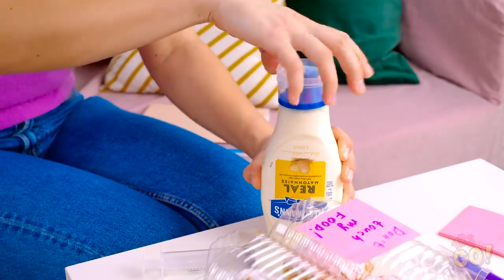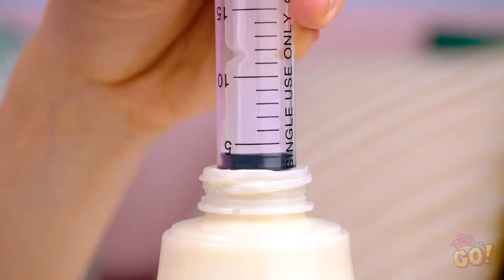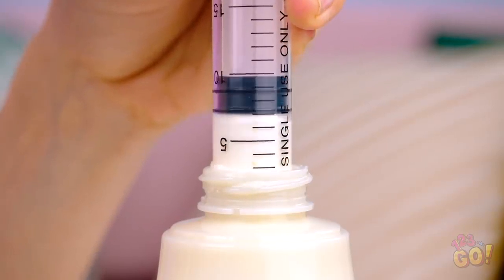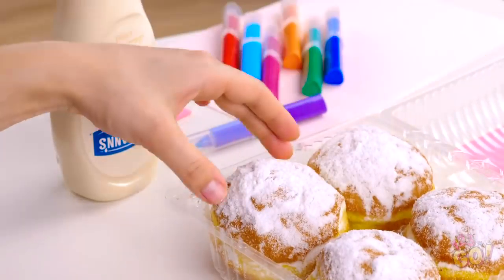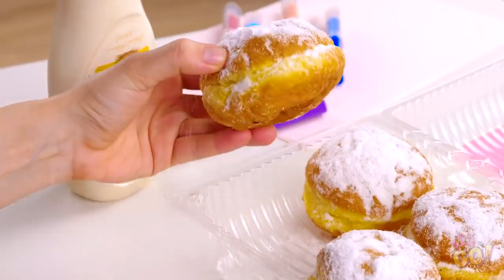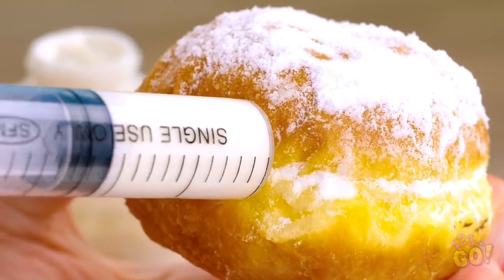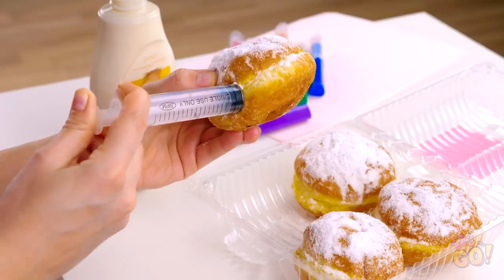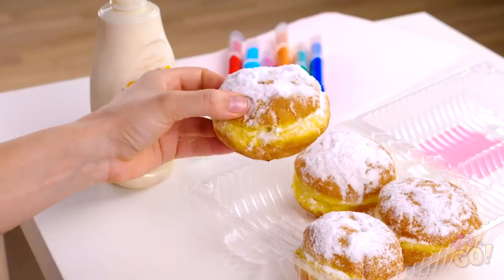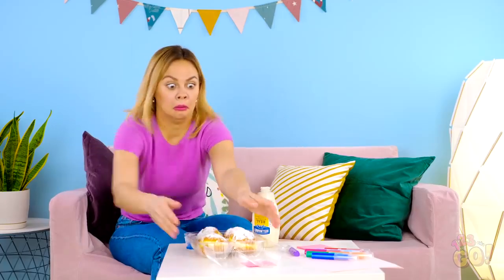For this prank, take the lid off the mayo, mustard, or whatever you want to use and suck a bunch of it up with a food syringe. Fill her up! Now for the fun part — very carefully pick up one of the puff pastries and gently stab it with the tip of the syringe and push the mayo on through. This is gonna be so gross! Put it back the same way so no one suspects anything. Do the same thing to all four pieces. Quick, Helly's coming back! Be sure to hide the mayo where she won't see it!